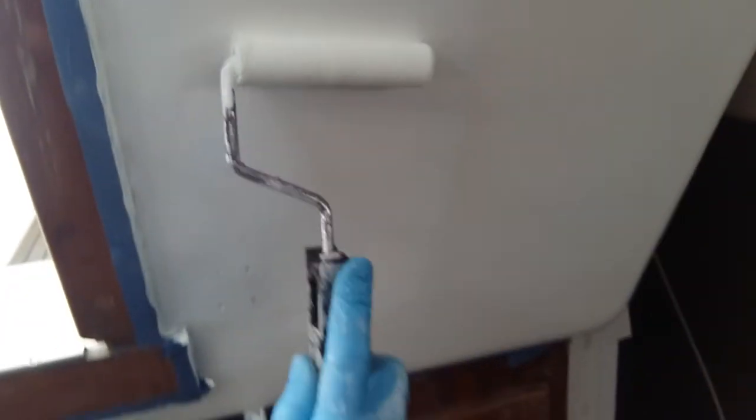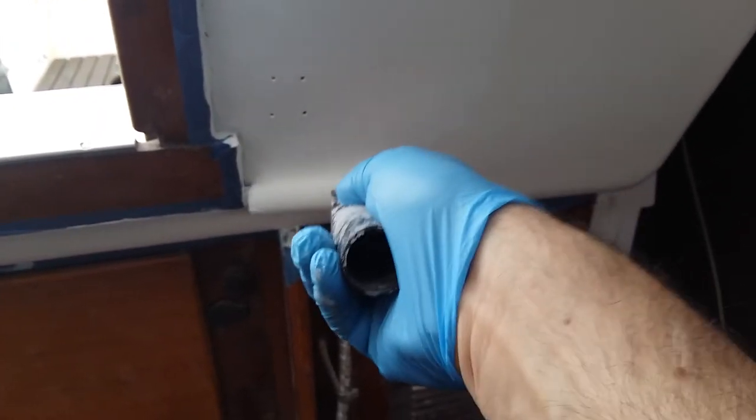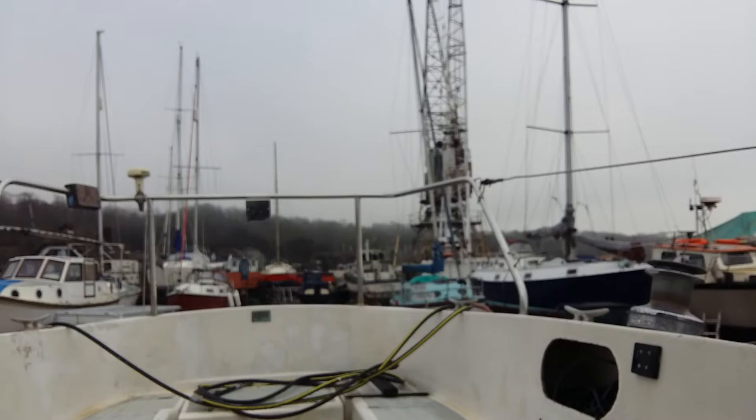Sometimes, depending on the surface, you can get a nice finish without tipping, which is kind of what I was hoping for, but we'll have a go — if only to show you for the video. There's a bit of noise outside because they're lifting a boat back in.